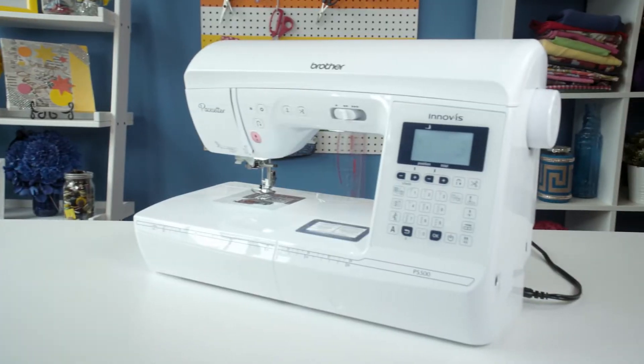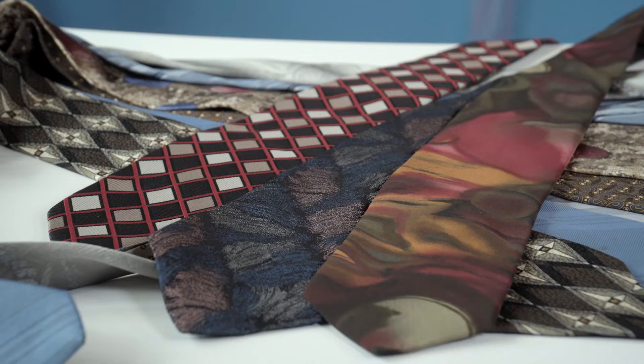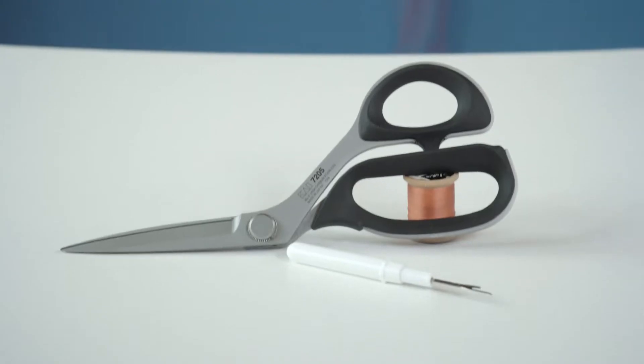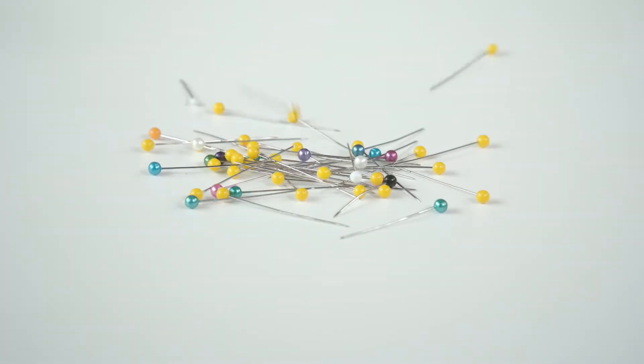You'll need your Brother sewing machine, a set of old chairs with seats in good condition, eight to ten neckties per chair, scissors, a seam ripper, a rotary cutter and straight edge, a measuring tape, straight pins, and a staple gun.